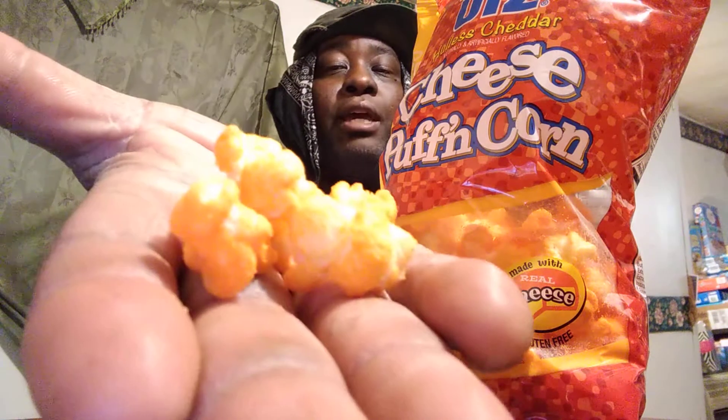On a scale of one through five, I'd give these a five. They look a little like popcorn, but they're crunchy and cheesy at the same time — and you don't have to worry about any seeds or anything like that. These are delicious. Five out of five for me. Give them a try! If you're new to my channel, hit that subscribe button, share my videos with your family and friends, and until next time — five out of five, and I'm out of here. Peace!